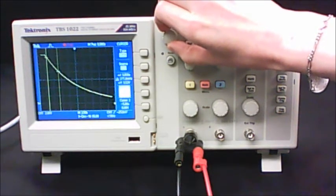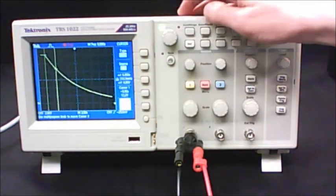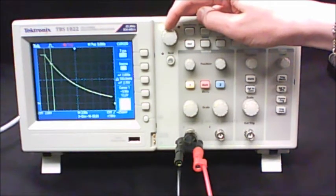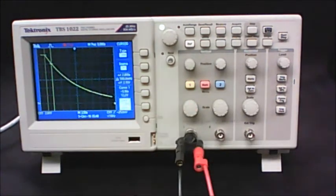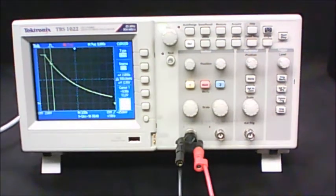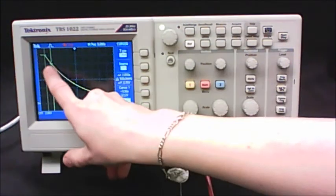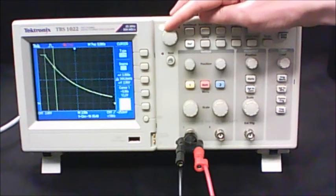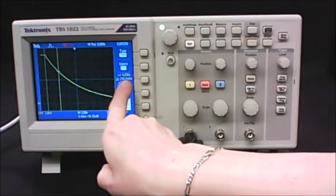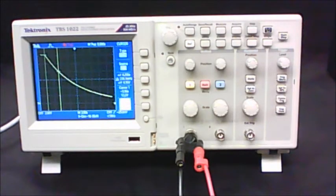Put cursor 1 right at the very beginning of the decay curve at 12 volts. Then select cursor 2 and move it to the 10-volt horizontal line. The screen shows delta-t, telling you the time difference between the two cursor locations. So your first data point is 12 volts at t=0, and your second data point is 10 volts at the time shown. Move cursor 2 to new voltage lines to collect all the data needed for your graph.